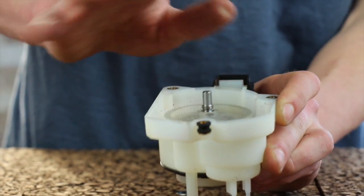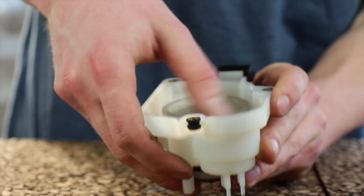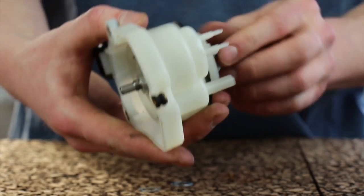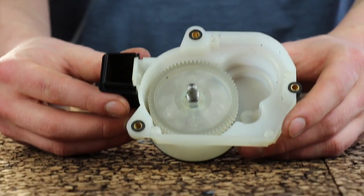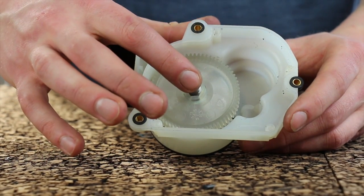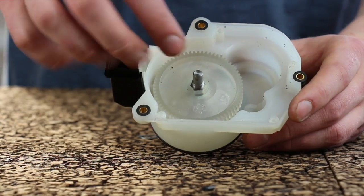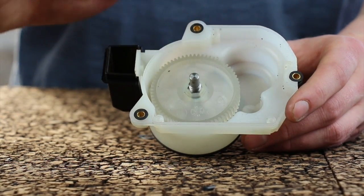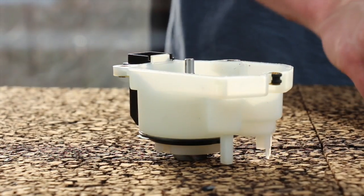If there is a little bit of vertical slop, it's not a problem. However, if the gear is not able to spin, you do have a problem and you need to go in and change your shimming. If you have to take the gearbox assembly apart, make sure you use a wood mallet or plastic surface to hammer it out. If you use a metal hammer, you'll ruin the tip of the shaft and it won't fit into the bushing on the motor plate.